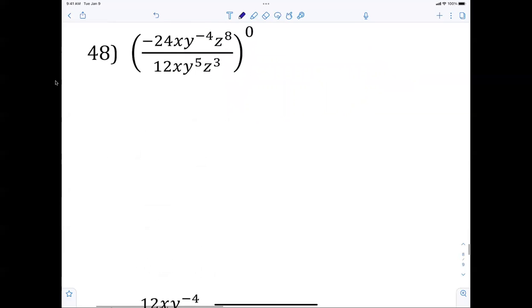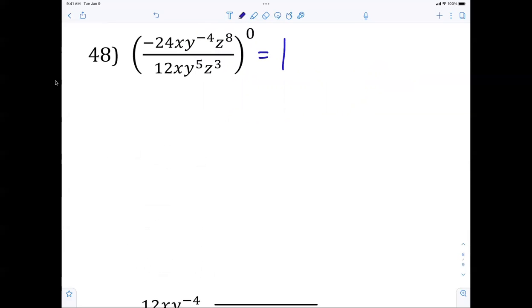Anything to the 0 power is 1 — so that whole expression is just 1. That's a trick question.